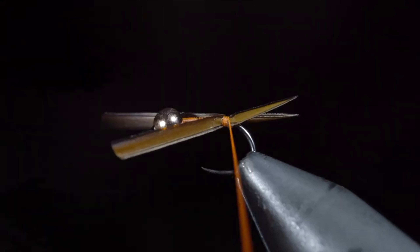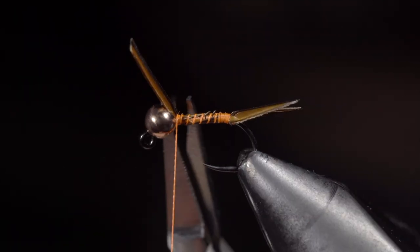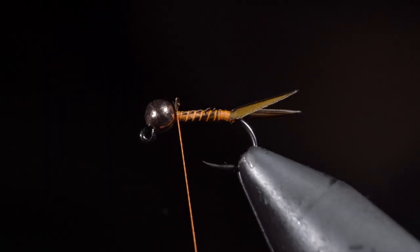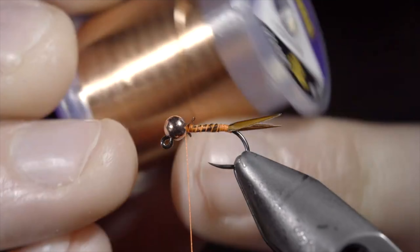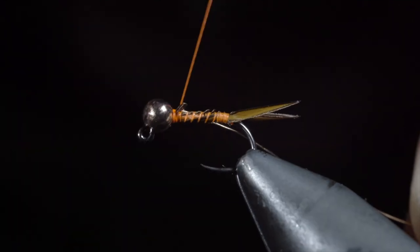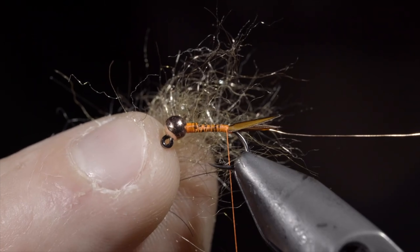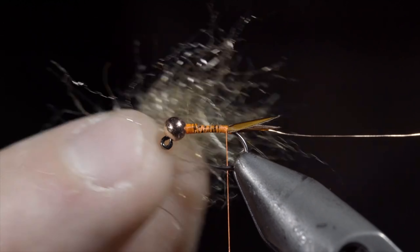Secure the biots tightly and begin wrapping towards the bead. Once complete, snip the excess free and grab some brassy wire — here I'm using copper. Insert the wire into the bead, secure it tightly, and wrap back towards the tail. Next we'll grab one of my favorite dubbing blends — you can find it in the links below.